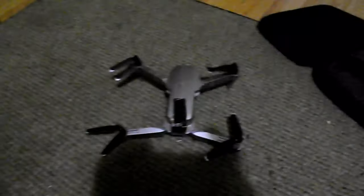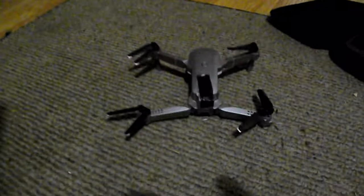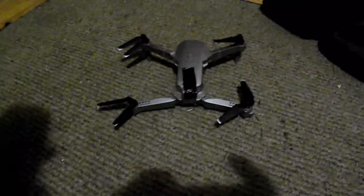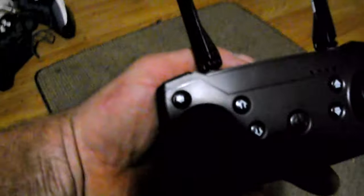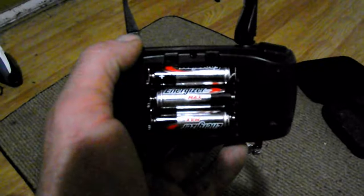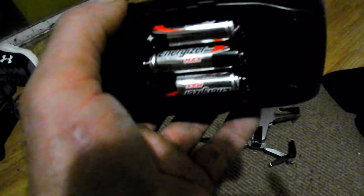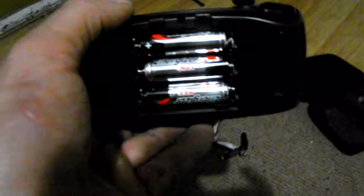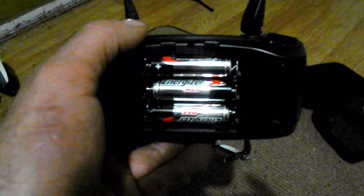I was not expecting much when I paid 30 bucks, but it's worth 30 bucks. The controller takes three AA batteries — I've left the cover off the back because even when I seem to have turned the thing off, it still drains the batteries. I've taken a video recorded to my phone through the Wi-Fi connection and I'll post that at the end of this video.